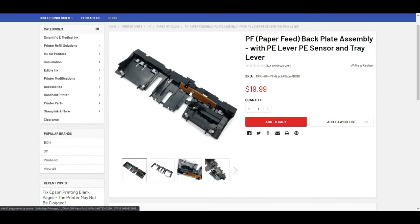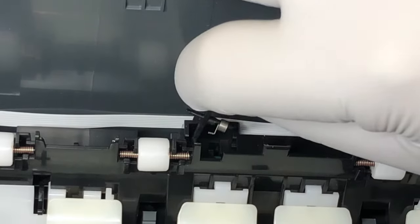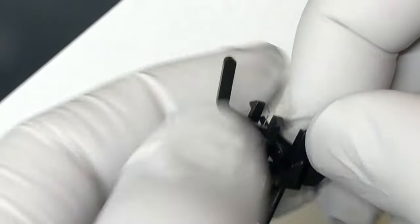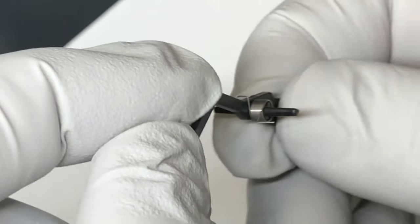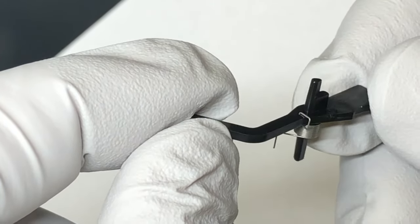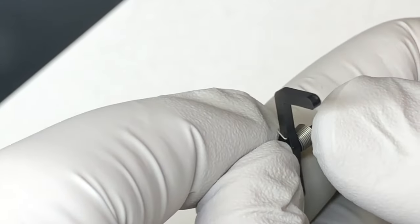If you only need a PE sensor, we might have it listed if we have it in stock. But right now, this thing has the PE sensor, the paper tray sensor, and the electronic board — everything can be installed in one piece. With the cover off, the lever can be pulled out. I'm going to show you a good one first and then compare the bad one.